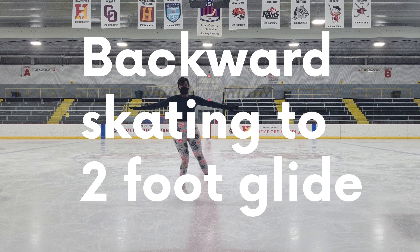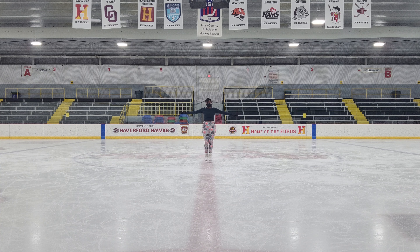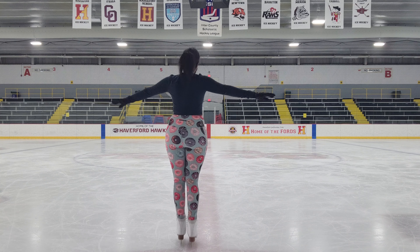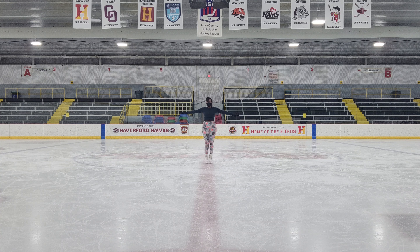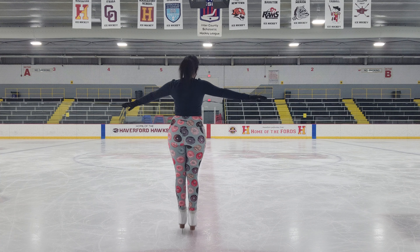Backward skating into a long two foot glide. Most coaches teach backward wiggles into a two foot glide, but I'm just showing you a basic backstroke. To do this, you take your pizza shape and you push one foot away from you on the inside edge so that you are now going in one direction, bend your knees, and then push away from you in the other direction.